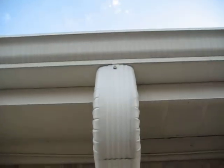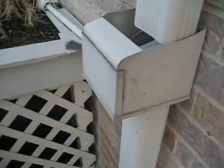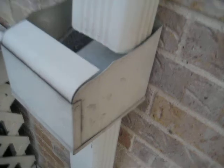We have a downspout that actually goes into a ground drain. I simply cut that and found online a barrel topper, which I then modified.